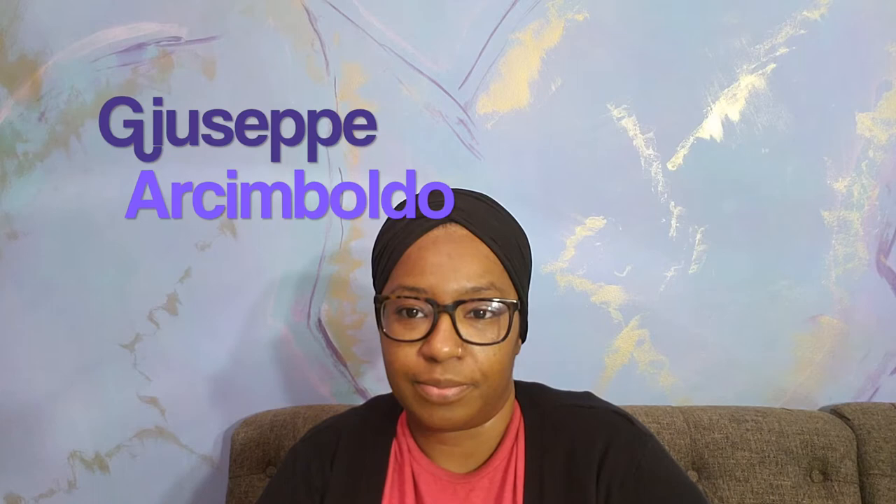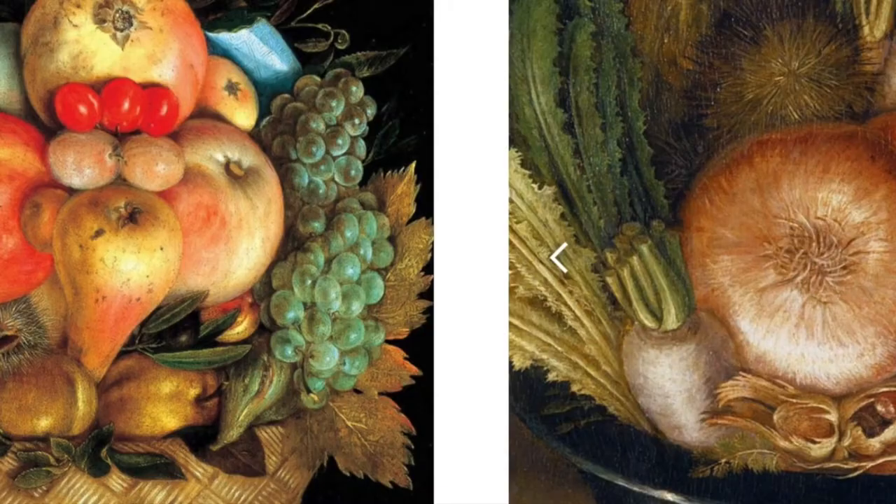Hi everyone and welcome to another learning from home art video with Ms. A. Today we are going to create art inspired by an Italian artist that lived a long time ago and his name is Giuseppe Arcimboldo. Arcimboldo became famous by creating portraits of people in an unusual way. One would say he definitely had a sense of humor. Let's take a look.